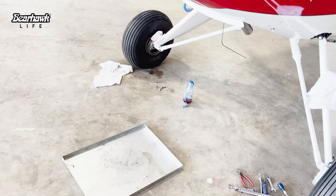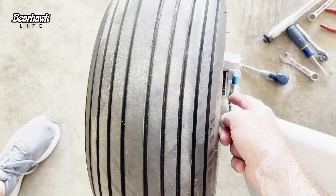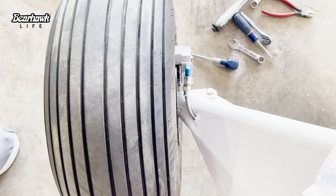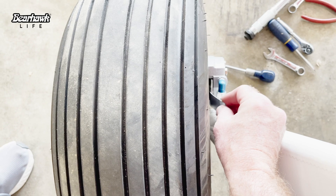I spoke with Bob Barrows, the designer of the Bearhawk - he's also an engineer - and he gave me some suggestions. Bob told me to check the distance between the pad and the rotor when the pad is pushed all the way in. I'm on the left side right now. If I take this press plate and push it so the pistons in the caliper are fully in, I should have about a 16th of an inch gap. This piece of 0.025 aluminum is about 1/32nd of an inch, and we're not getting anything in there - same case on the right side.